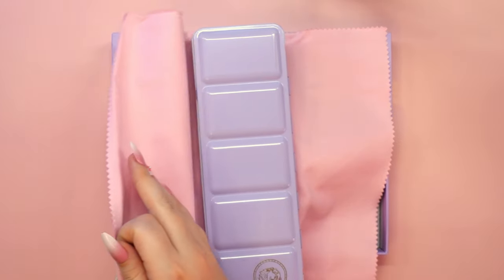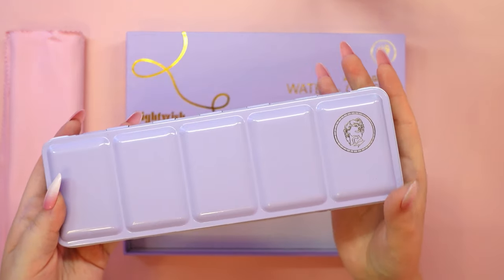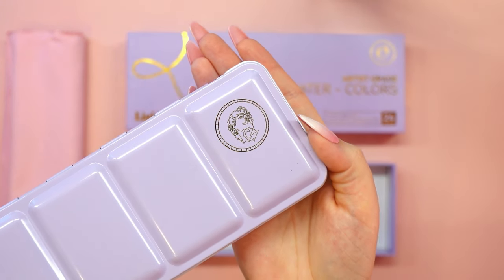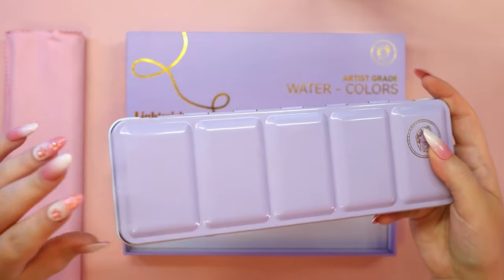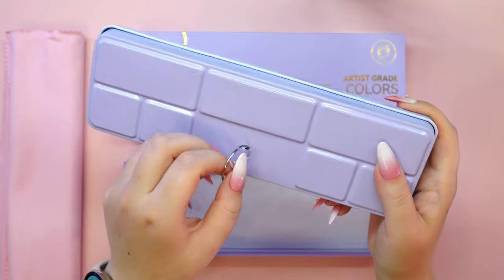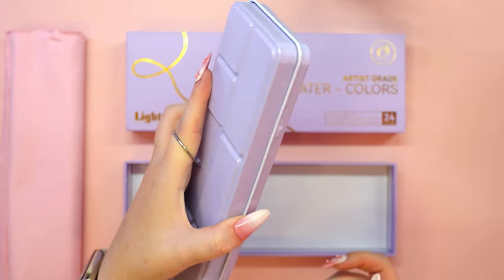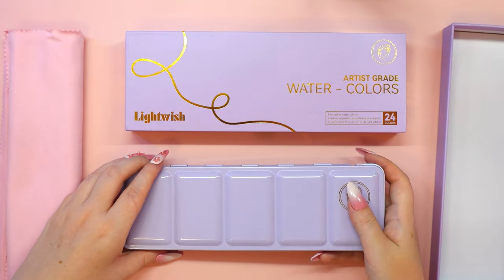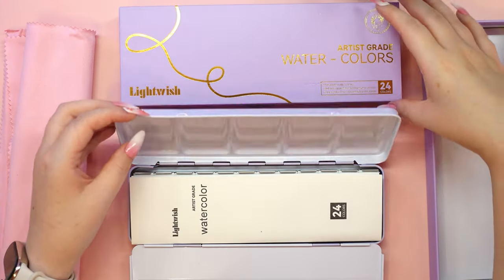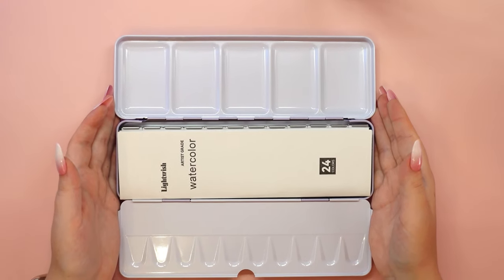You know me well enough to know that it's not surprising that I start with admiring the beauty of the packaging. First of all, pastel purple is one of my favorite colors. Secondly, do you see the gold details? This aesthetic reminds me of the look of my second degree diploma thesis, which I'm still very proud of, so it's a really nice association. You will agree with me that the packaging looks very minimalist and luxurious from the outside. So let's take a look inside.